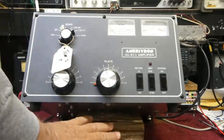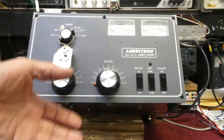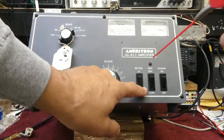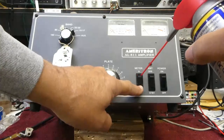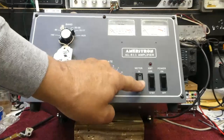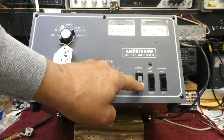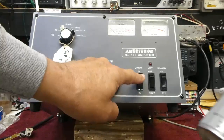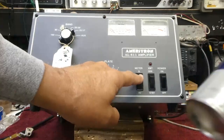The way you fix this is you tilt the amplifier back with something to prop it up — just a block of wood here. Then up in the top crack of the meter switch you just squirt a little WD-40. Do not use CRC or anything that dries out or washes out grease. You want to lube it. I'm using a high silicone WD-40.